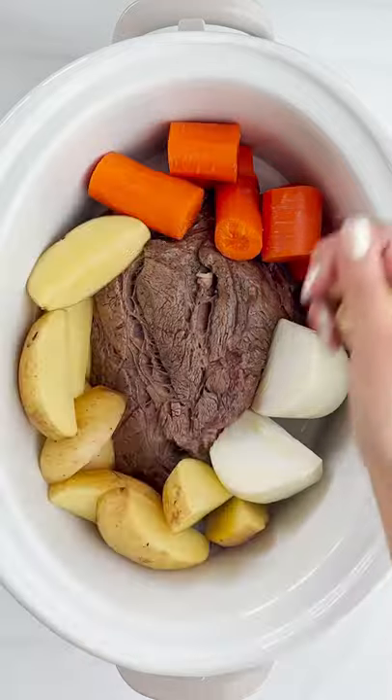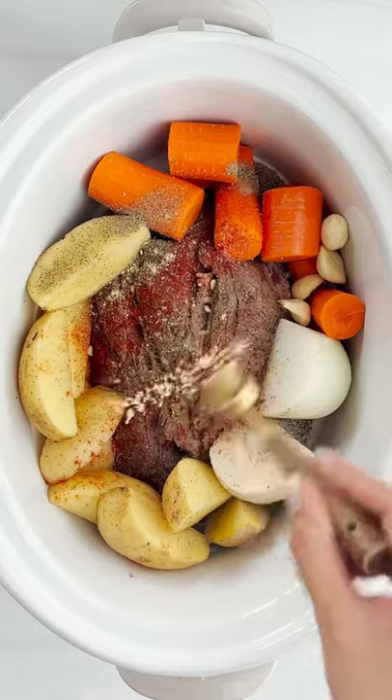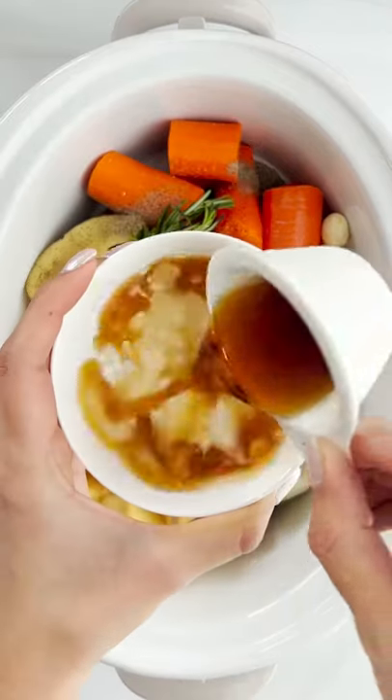And we're going to place it in our slow cooker with some carrots, onion, potato, garlic, salt, pepper, paprika, mustard powder, some rosemary, and some fresh thyme.